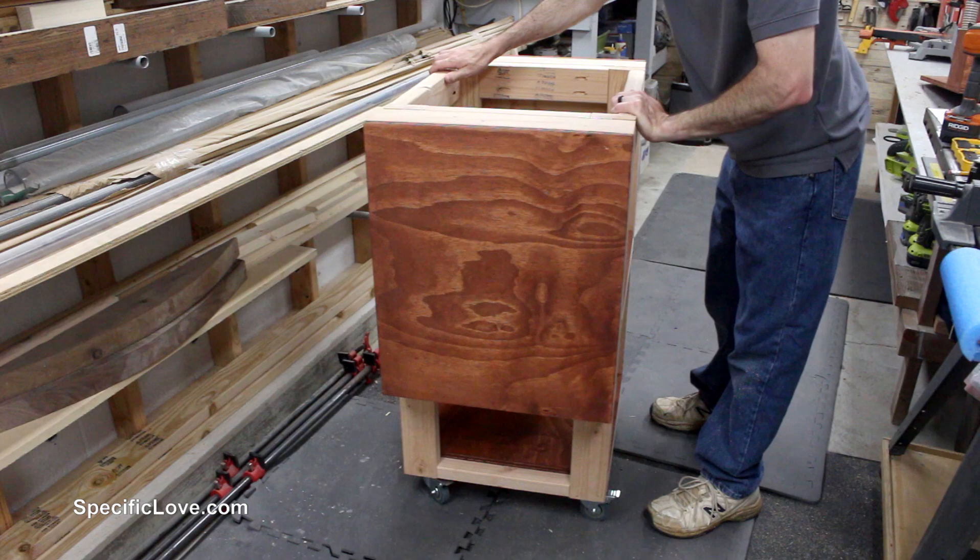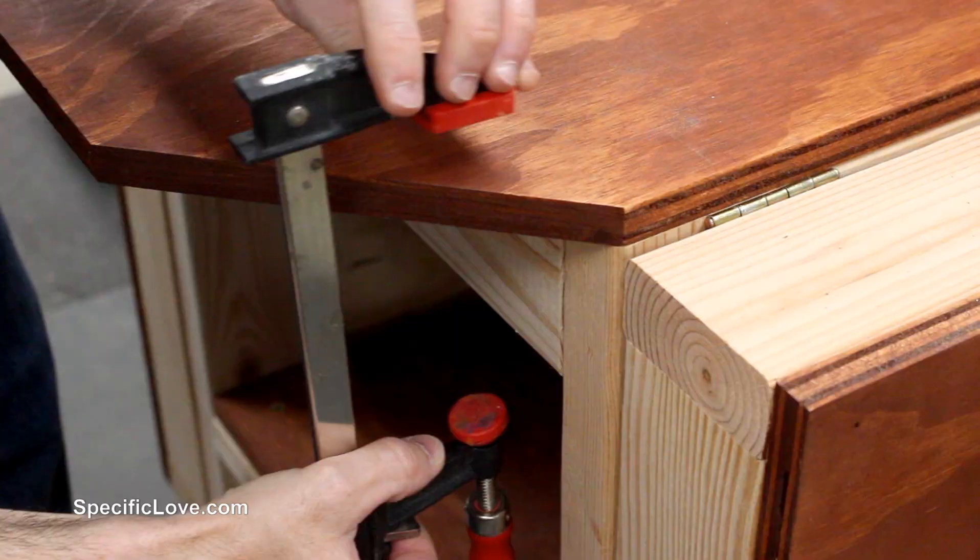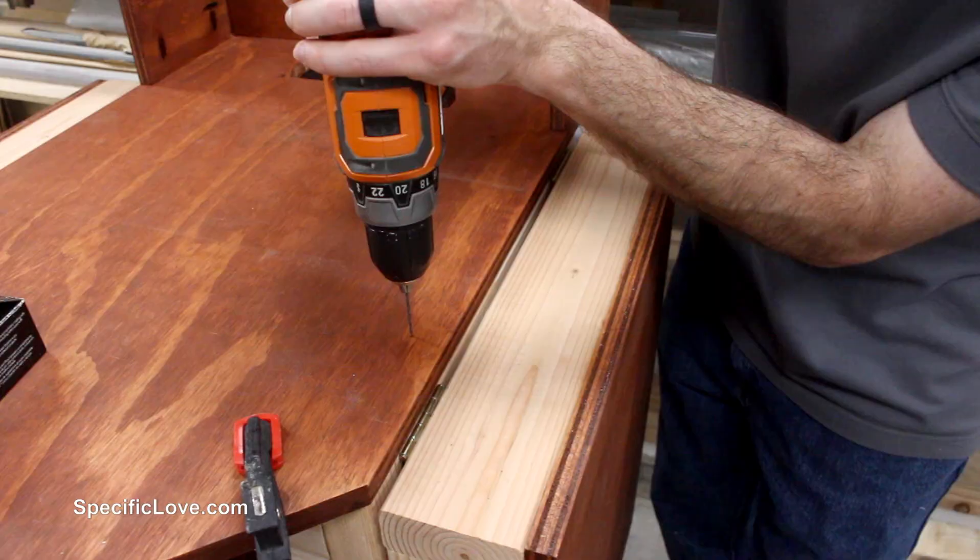It was finally time to secure the top board, so I carefully centered it in place and clamped it down. I then added 4 screws to the top, making sure to countersink the holes so that the screws would sit flush.